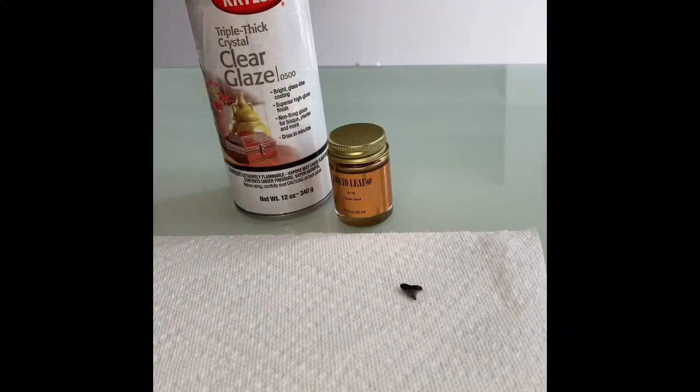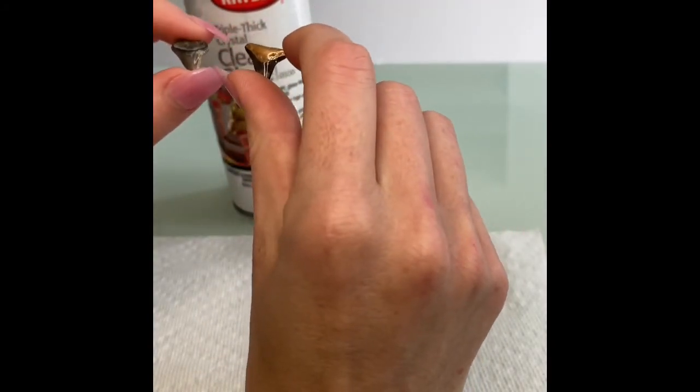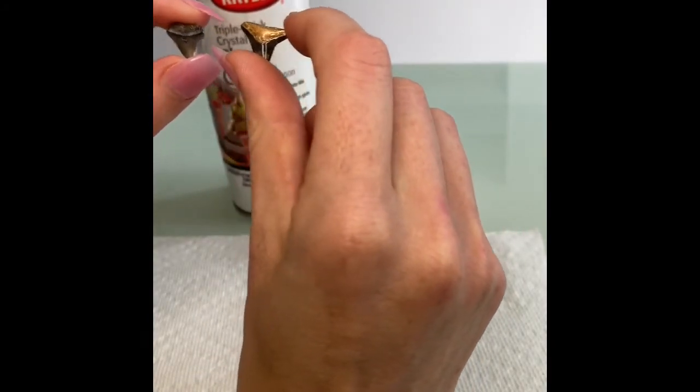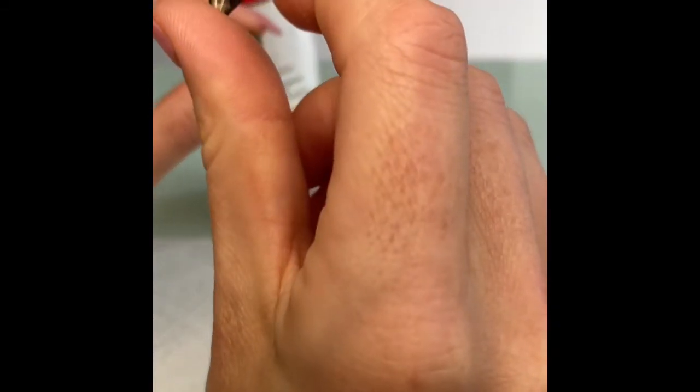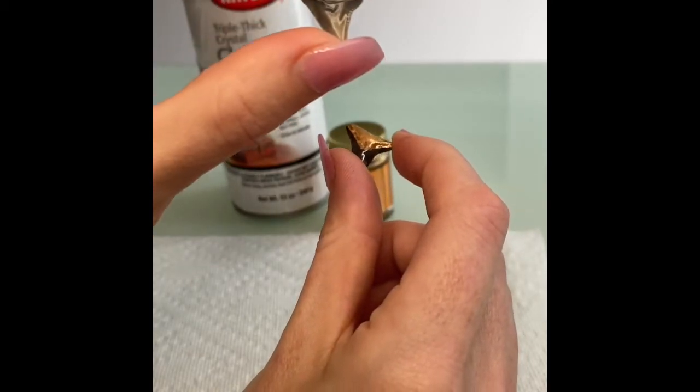Good morning everybody and welcome back to Florida Shelling. Today I have a quick tutorial about how to gold leaf shark's teeth. In this quick tutorial I'm going to show you how to make a regular shark's tooth like that, and work like this.